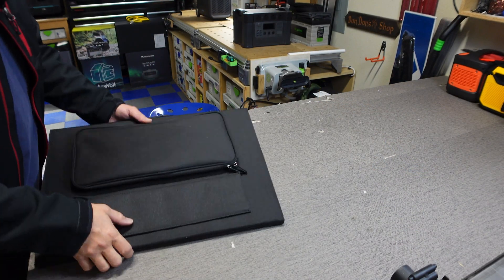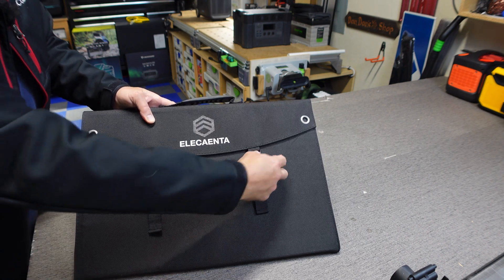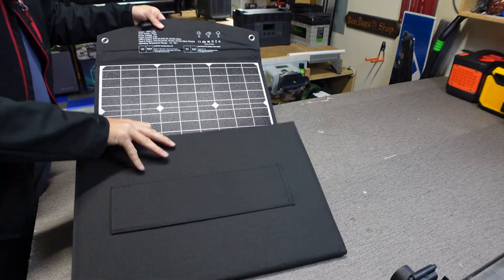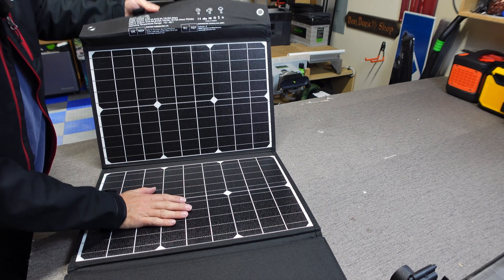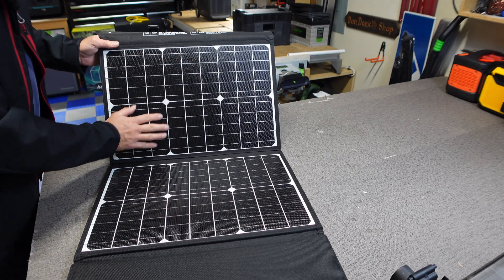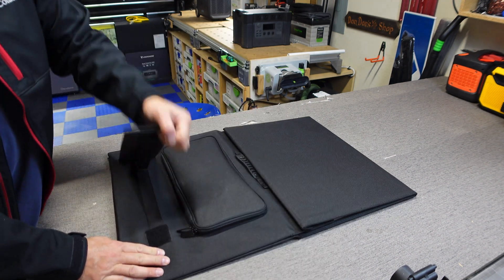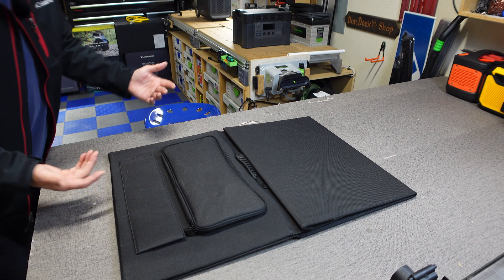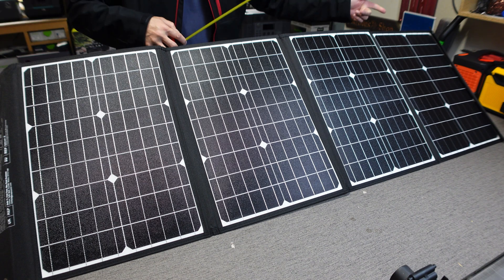To open it, you just press a couple of little buckles and unfold it to reveal these really nice monocrystalline panels. It does have a rough ETFE coating on it to protect the actual solar panels. This is a very solid feeling solar panel — it just feels really well built. You're also going to get kickstands that are adjustable to hopefully get the best optimum angle for the sun hitting these panels. Opened up, you're looking at approximately 56 inches long.